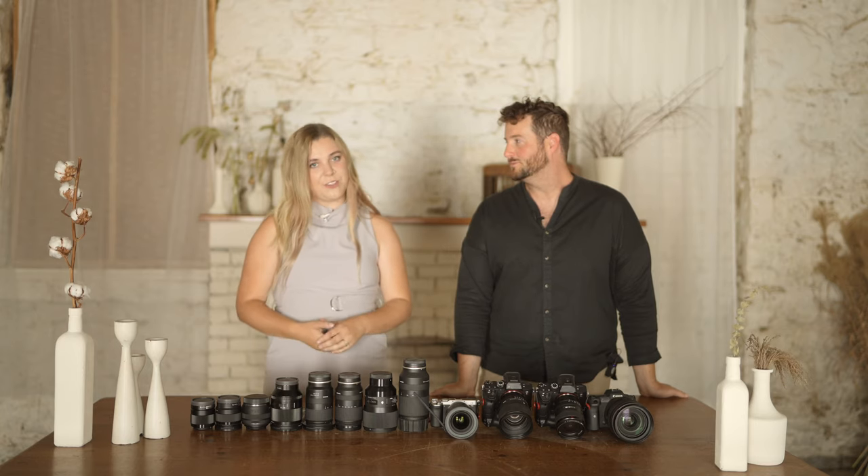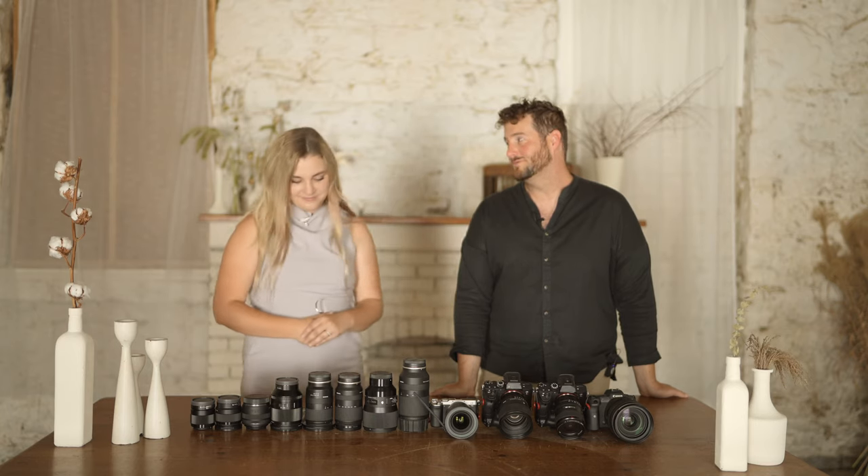Hey guys, it's Jess and Tim and we're back with another video today on what cameras and lenses we use on a wedding day and why. Very exciting. Let's get into it.